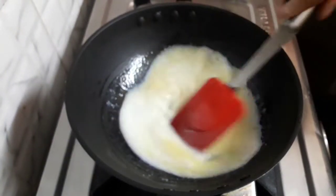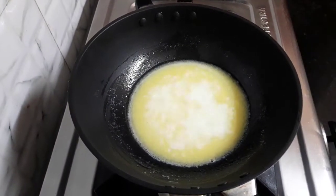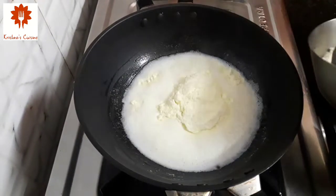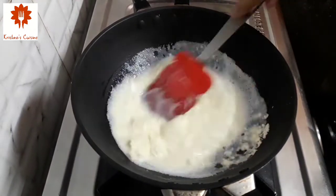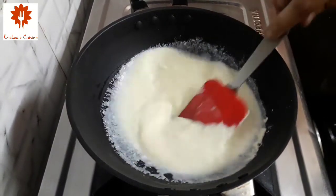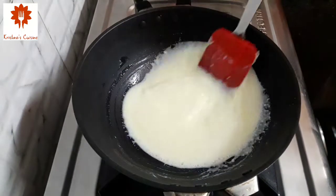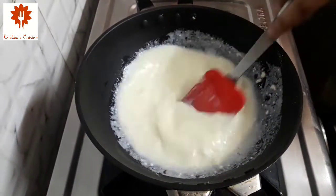Here you can see that it has mixed well. I have taken 1 cup of milk powder. We won't add all at once, little bit at a time. Mix it well so that there are no lumps. This is instant khova. If you want, you can make original or traditionally also. I have shared this recipe in the milk peda recipe video. You can try it too. I have given its recipe link in the description box.